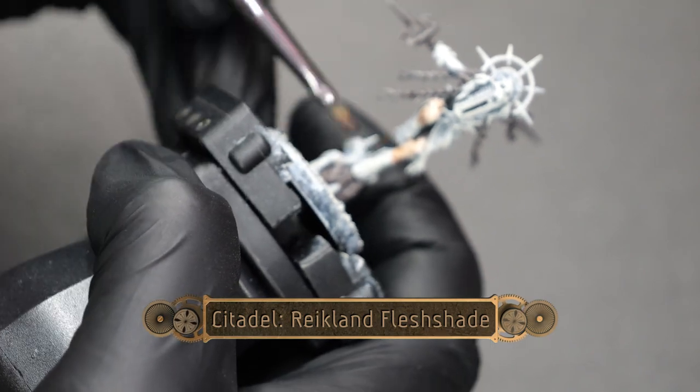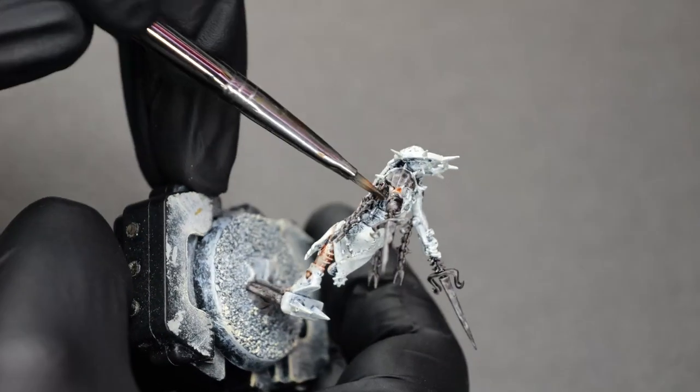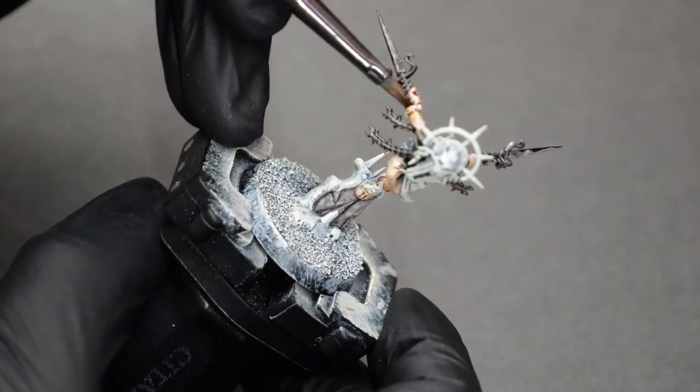Now we're going to do a light coating of Reikland Fleshshade on all of the exposed skin areas. I wanted the model to have a very pale complexion, so I decided to try this out, and it worked out very nicely for a nice pale skin tone.